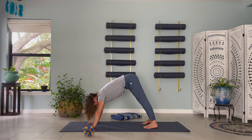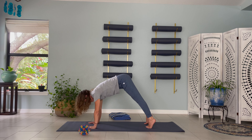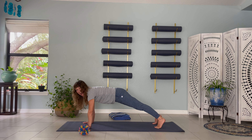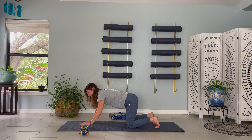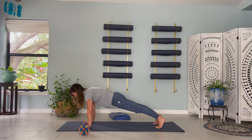Inhale, then exhale. One more deep breath in and as you exhale, think about your belly raising up and over a hurdle as you come into plank pose. You can always lower your knees, shoulders over your wrists. Take a deep breath in and exhale, let that air go.